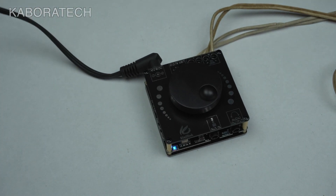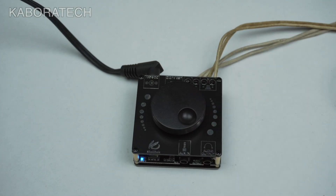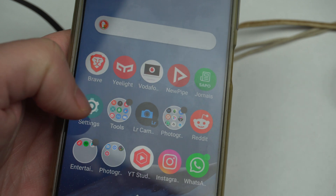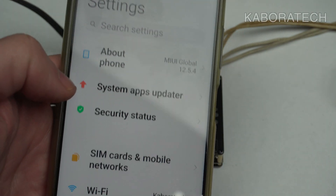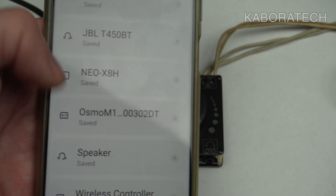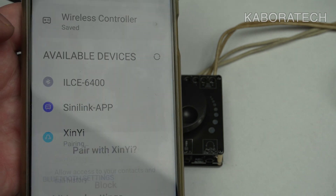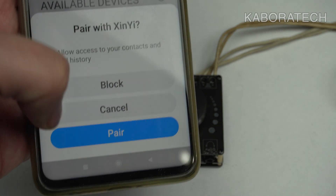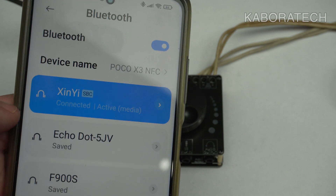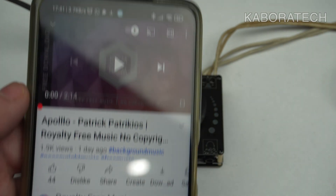We have power. Now we need to connect the Bluetooth device with our phone — it's really easy. Just go to Bluetooth, turn it on, and check for other devices. There it is — I'll pair it. It's connected, so now I'll play some music for us to check the sound quality.